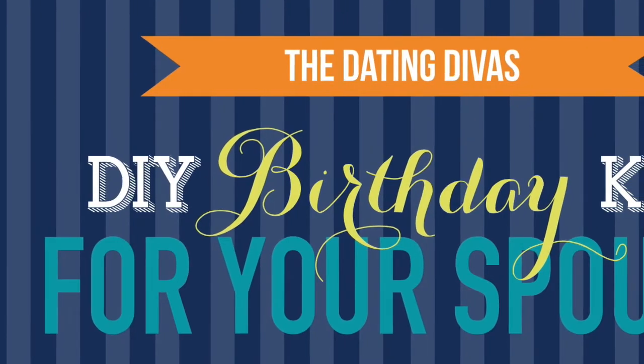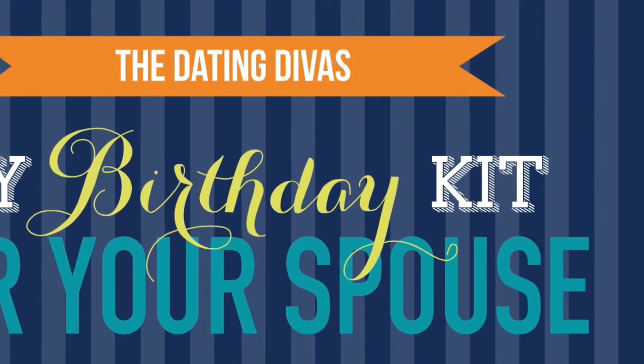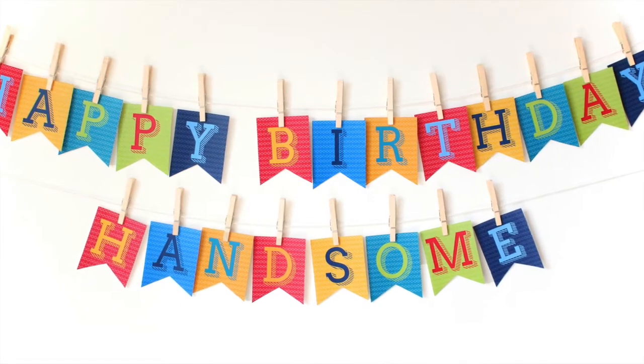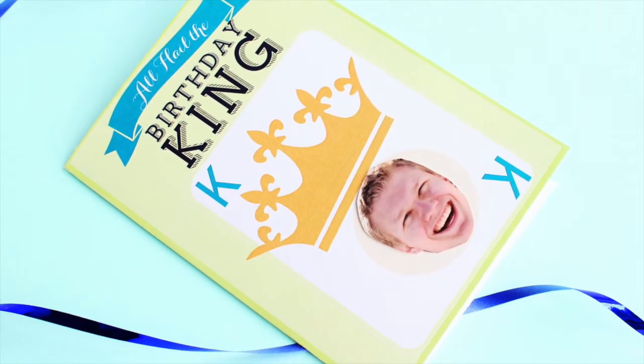If you are looking for a more intimate one-on-one birthday party with your honey, our spouse kit is just what you need. Decorate with a his or hers banner, and send flirty messages with cupcake toppers and straw flags.